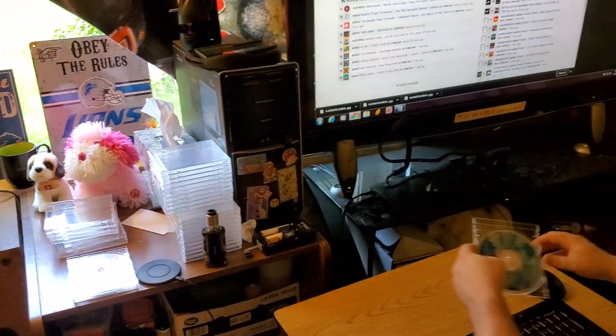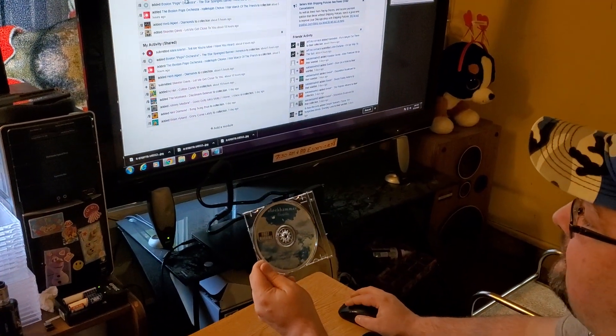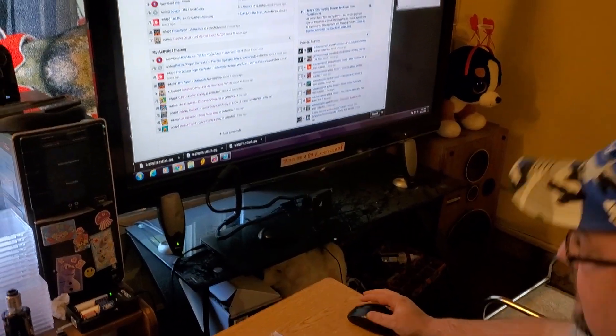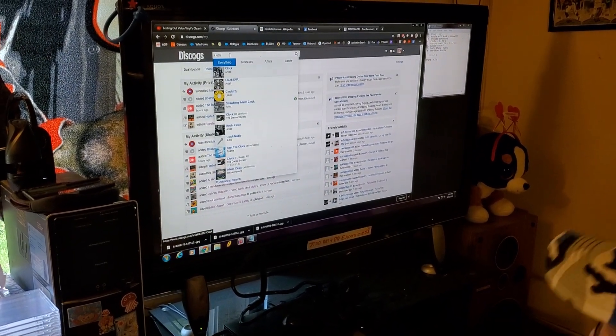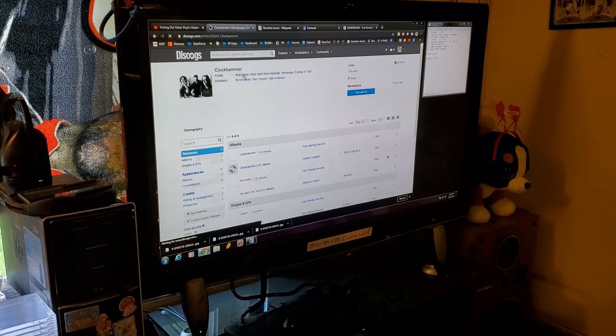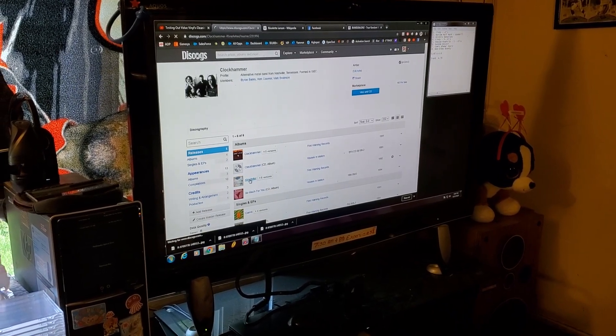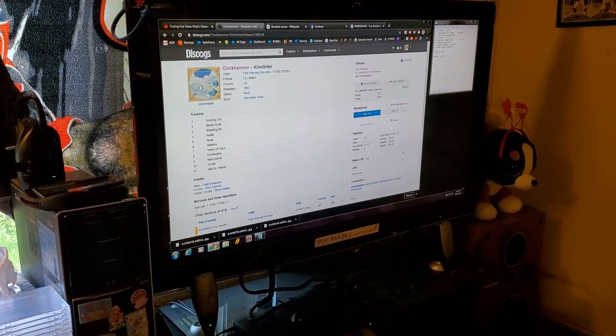Here's my stack of ones I've already put into my Discogs. I'm going to grab the next one on here. This is Kleinfelter by Clockhammer — it's going to be a discovery for me. There it is, Kleinfelter. And here is the CD. I already put it in my list.